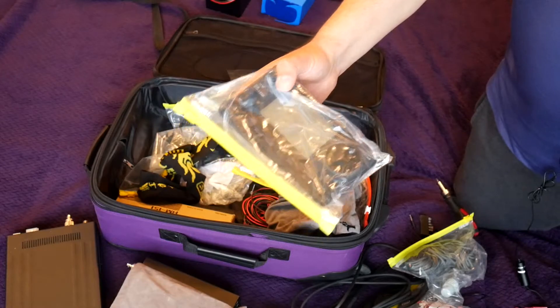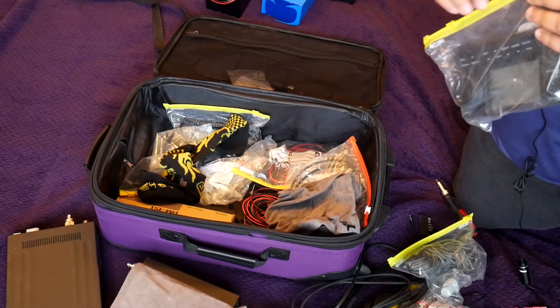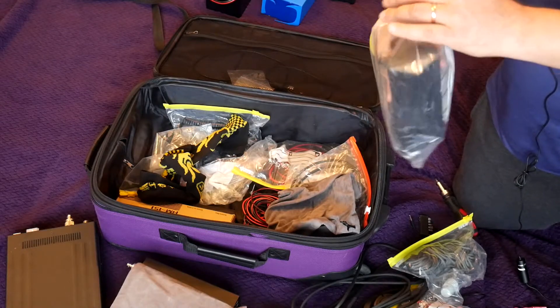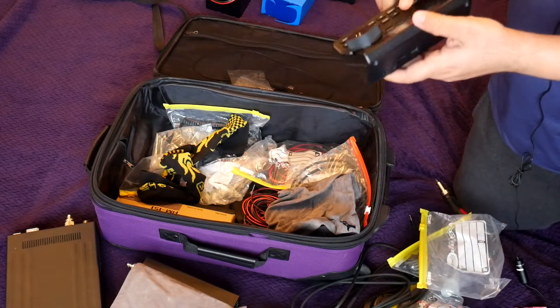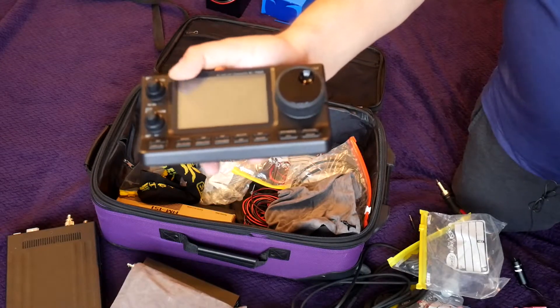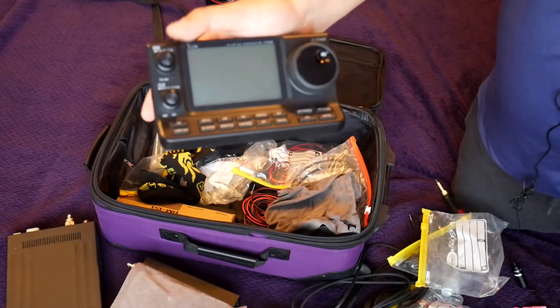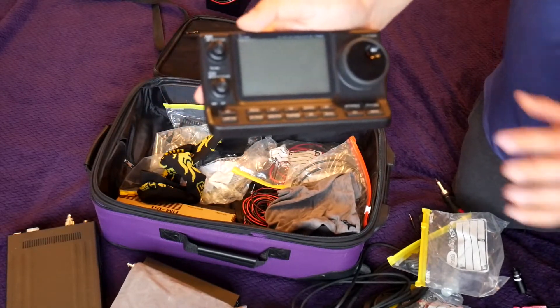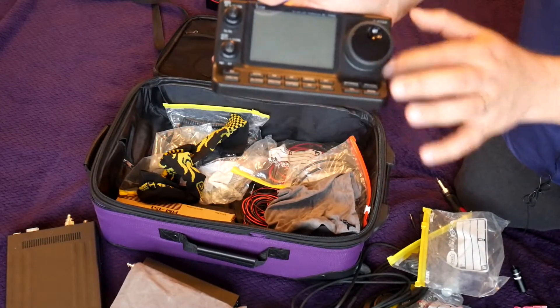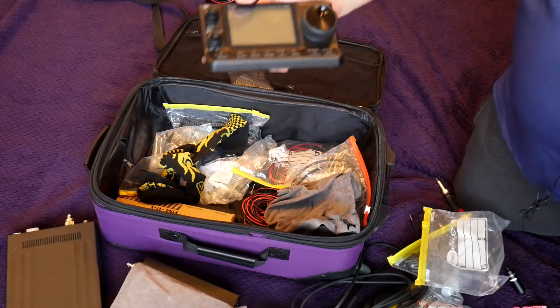This is the control head for the radio. I keep it in a bag so water doesn't get in there — I don't get water in the suitcase at all, but just in case something happens, an additional measure of protection. Two is one and one is none. So this is the control head for the radio — touch screen controlled with a very nice knob. I really like the knob on this radio; I even like it more than the knob on the 7300.